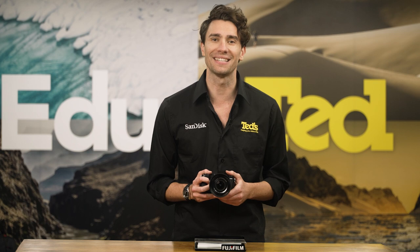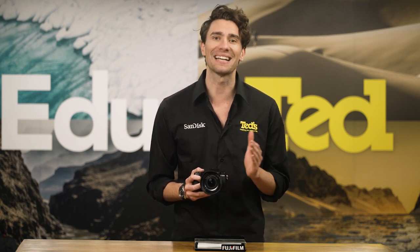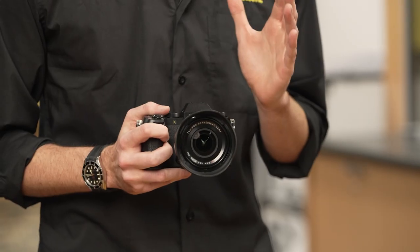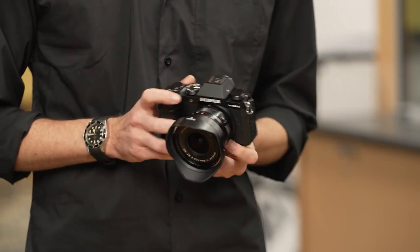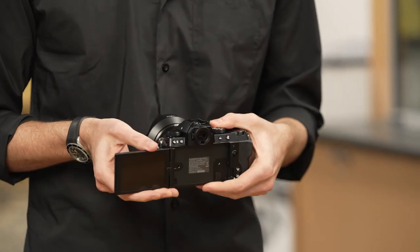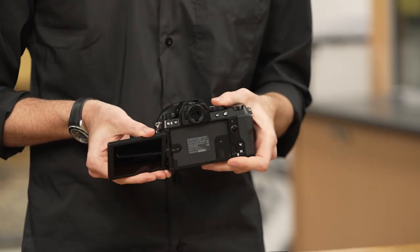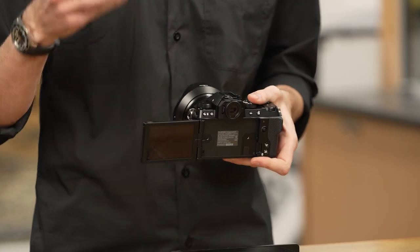The Fujifilm X-S20, which is comparable in feature set to the premium X-H2S, includes both a high-resolution EVF and a large and bright LCD screen for users to frame their photos and videos in a way that suits them. The screen is tilting, so arm's length video recordings and POV vlogs are supported.